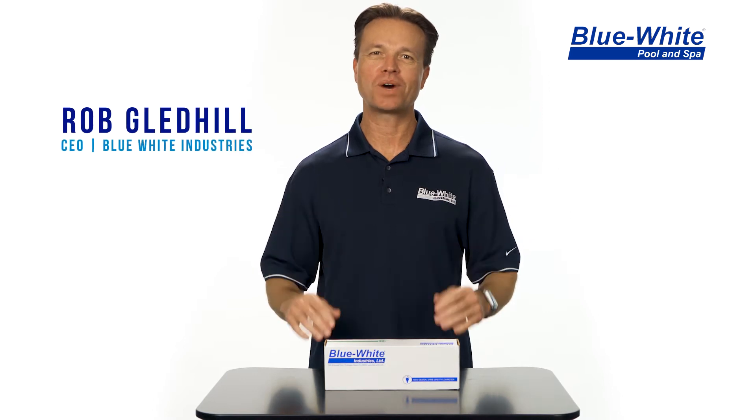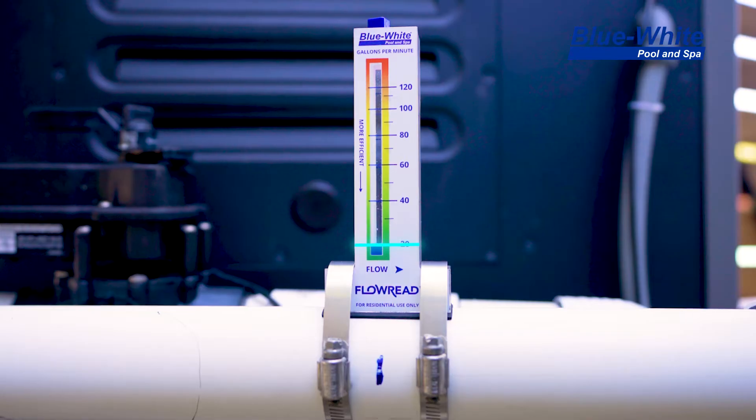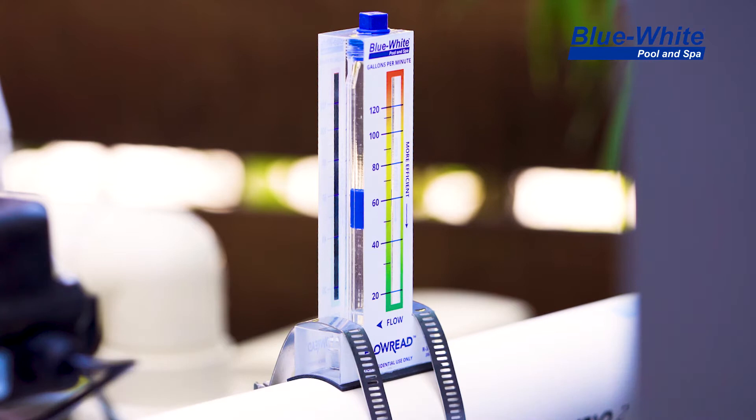Hi, my name is Rob Gledhill and I'm with Blue White Industries. Today I'm going to be installing a Flow-Read flow meter onto a residential pool. Installing a flow meter on your pool will allow you to monitor the amount of water flowing through your filtration system at any given time. This will allow the homeowner to dial in the speed of their variable speed pool pump to improve efficiencies.